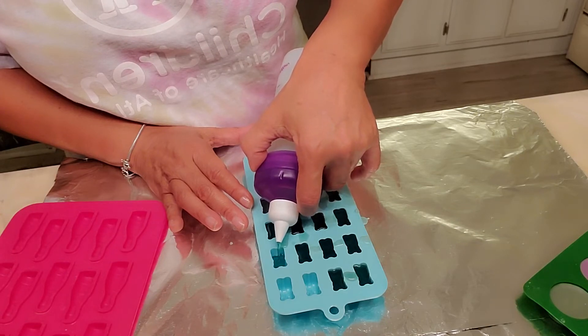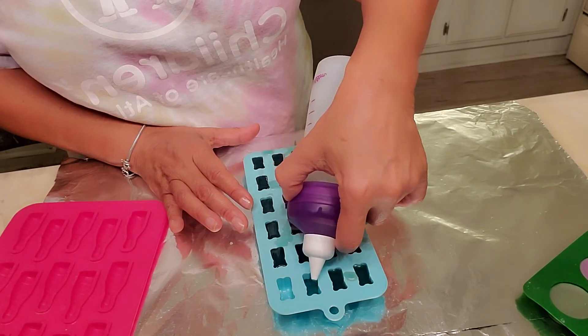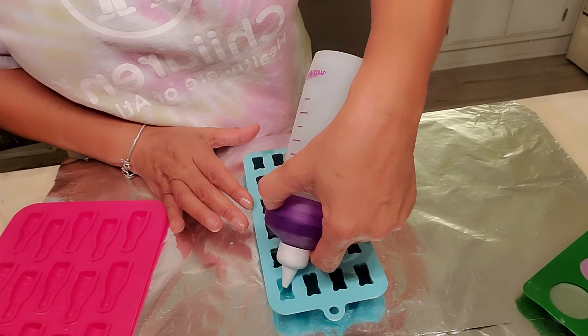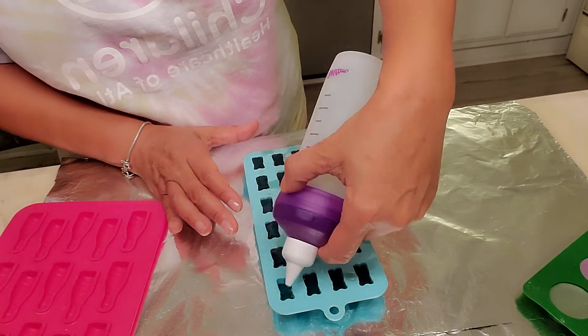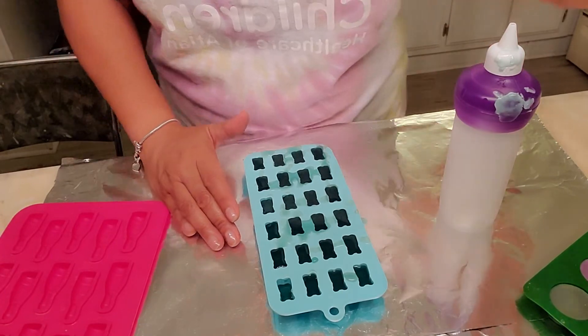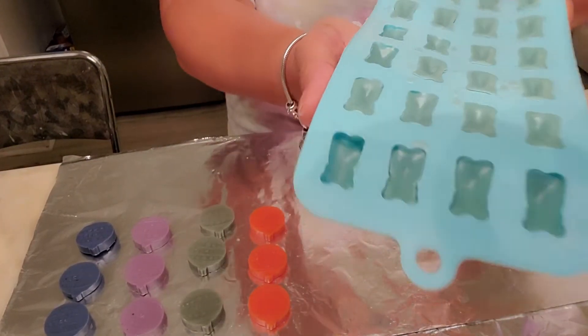This is how I make my molds, and I love making molds. I have done the felt wax before, but I really enjoy making molds — it's just so fun. After these harden I'll come back and pop them out and let you see what they look like.